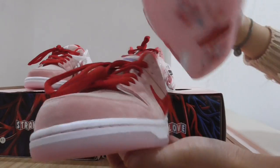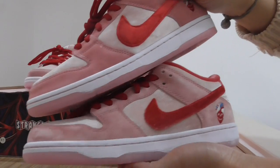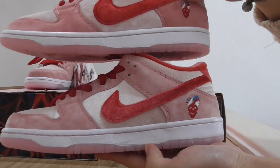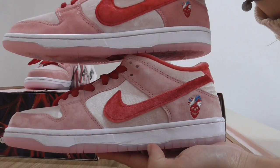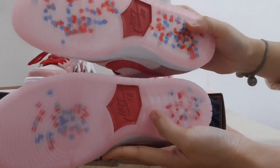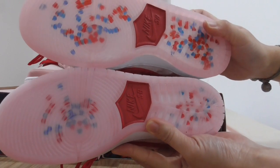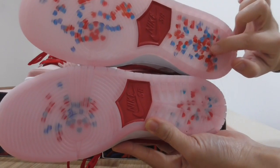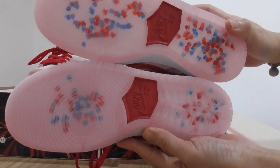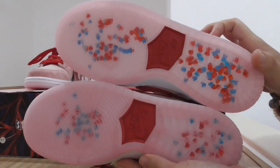And about the midsole — you can look, the top is mine. You can look the midsole here, both midsoles. Okay, and about the bottom — also the color is a little different. And also underneath, about the inside — also different. Can you see both is different.